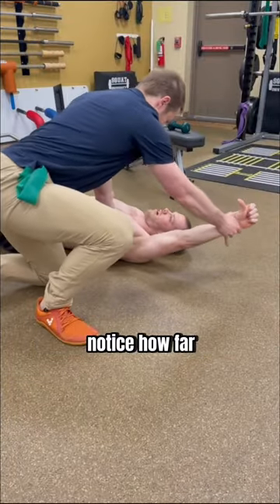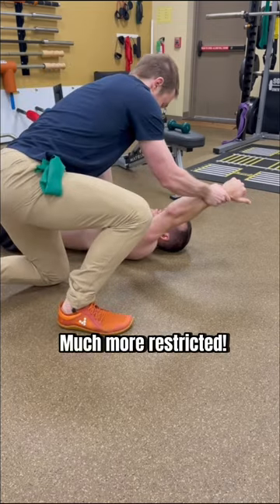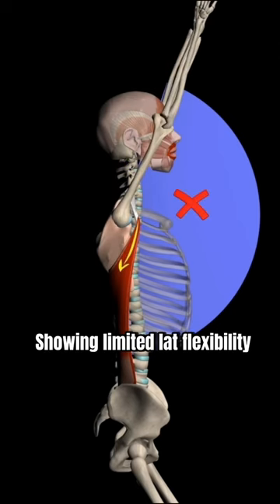When looking at his mobility, notice how far his arm moves overhead — thumb down — and now thumb up, much more restricted, showing limited lat flexibility.